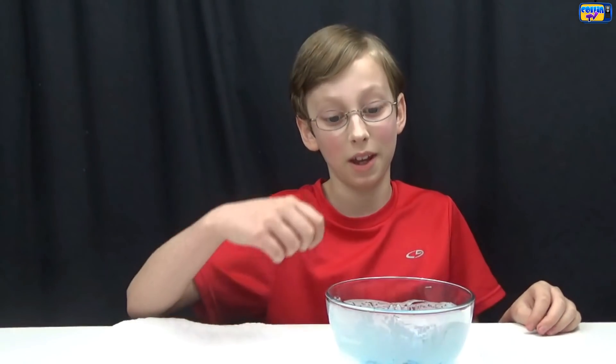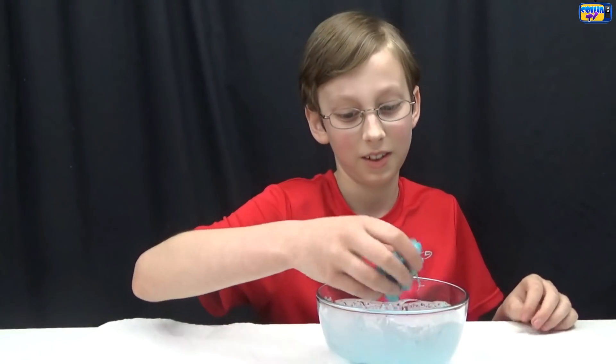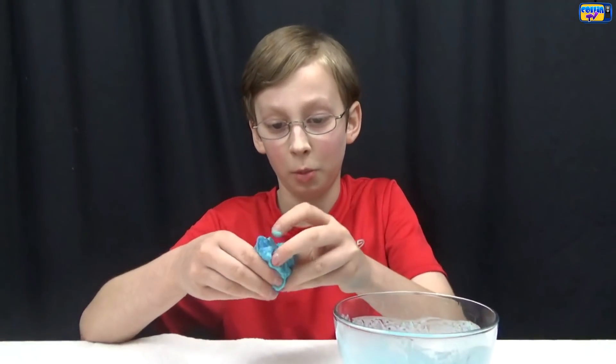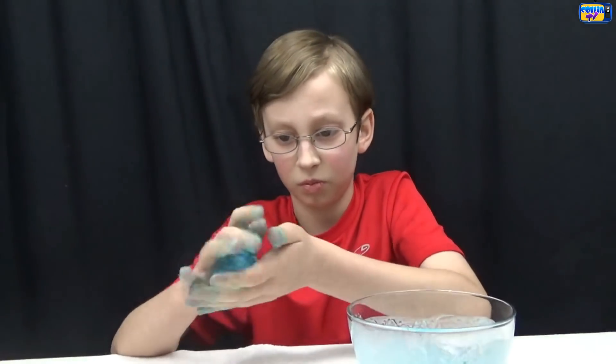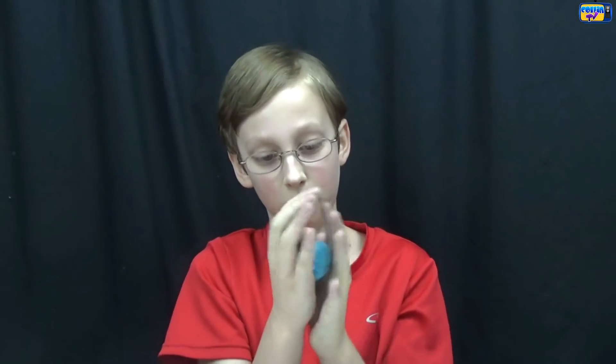Now take it out and work it in your hands until it dries off and make it into a ball. It feels rubbery. Right now I'm putting it into a ball shape — here's what it looks like.